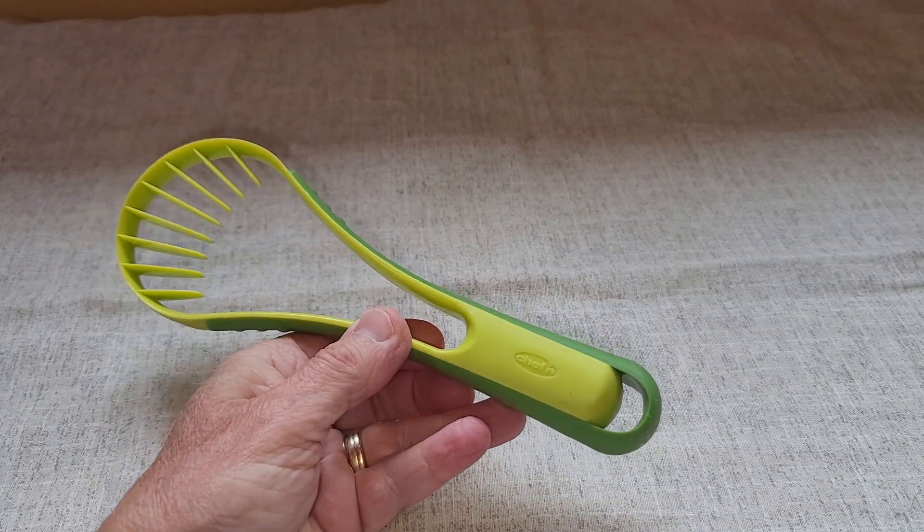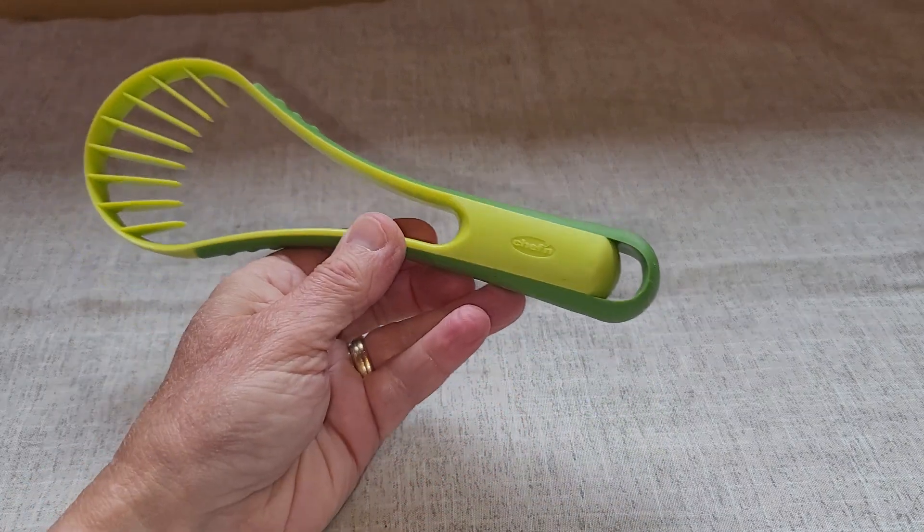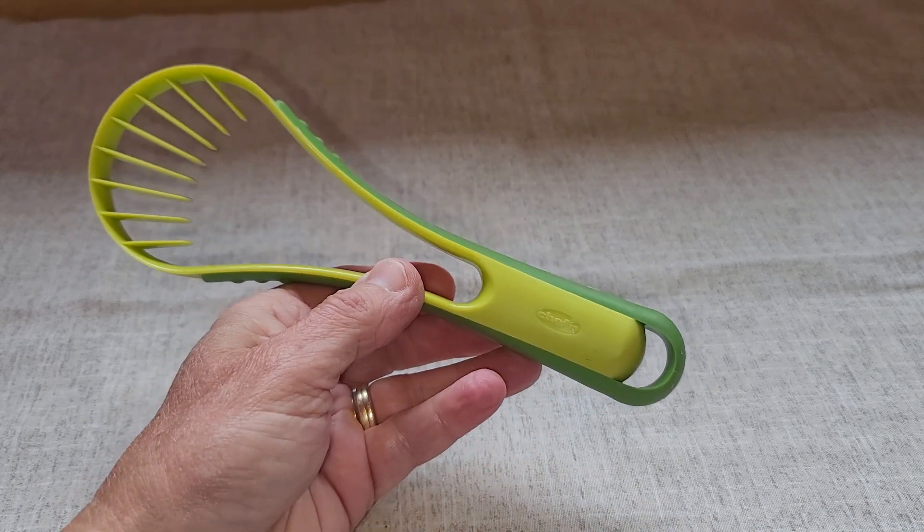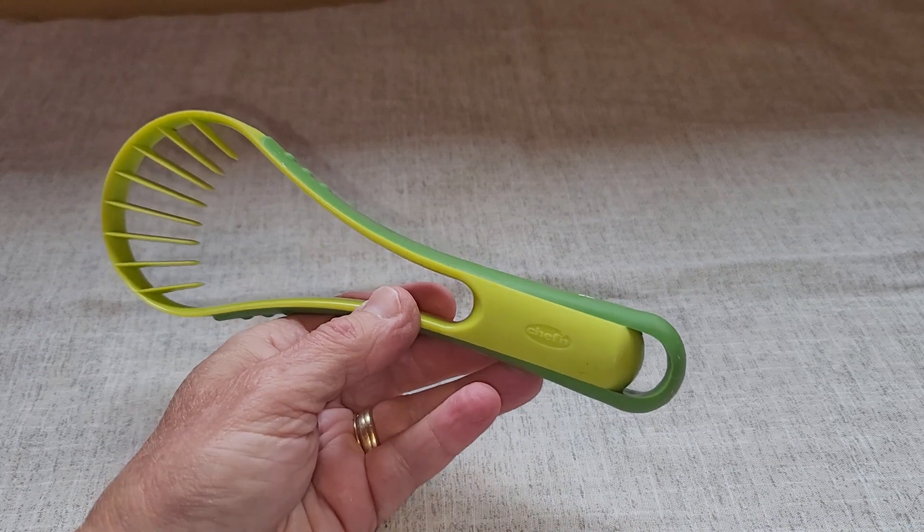Hey there, this is my review of the Chef'n Flexible Avocado Slicer. This thing has got some features that I like and one that I'm not thrilled about.